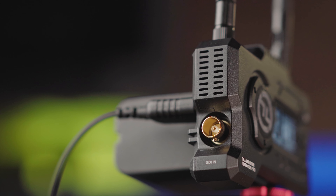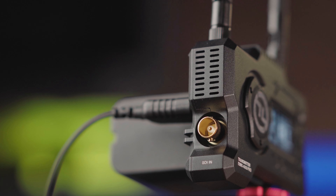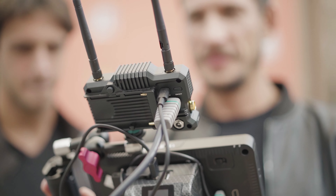As you'd expect in this price range, you get an SDI in and HDMI in port, so you can connect your ARRI, RED, or any camera that supports SDI. Note that there is no SDI or HDMI loop-out port.